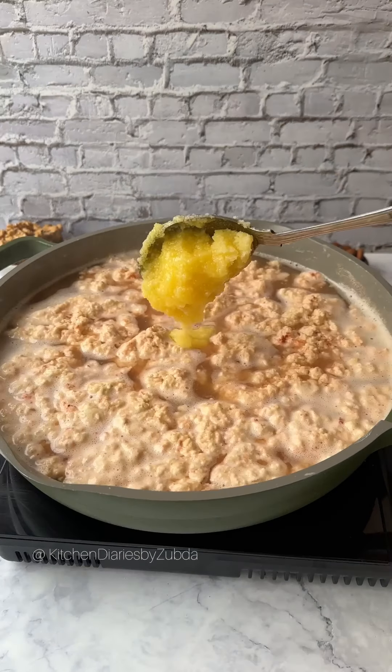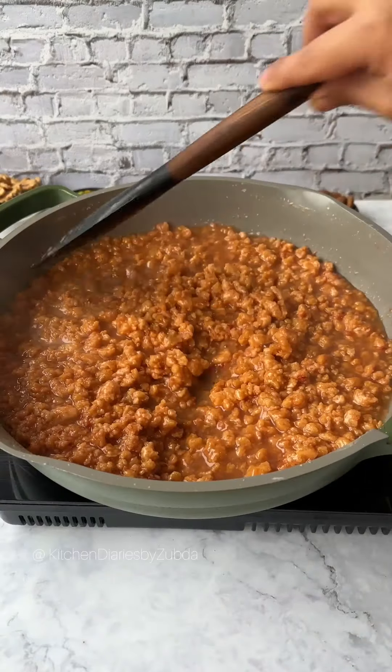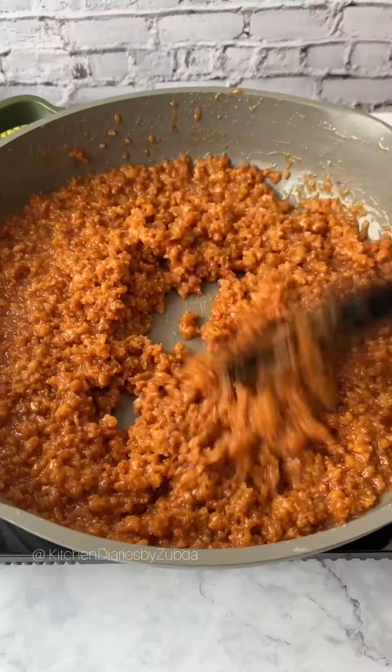Add brown food color, sugar, glucose syrup, and ghee. Cook until all the water dries up, then stir continuously until the halwa leaves the sides of the pan. You will see the strings of sugar and glucose forming.